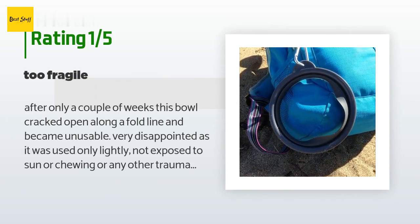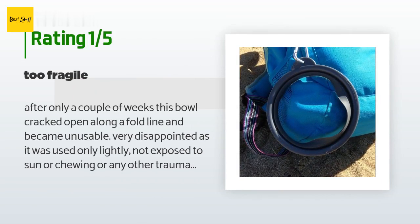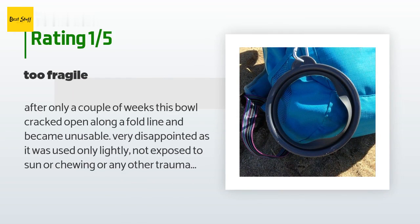An unhappy customer said: 'After only a couple of weeks this bowl cracked open along a fold line and became unusable. Very disappointed — it was used only lightly, not exposed to sun or chewing or any other trauma. Just hung off the back of my backpack, and after less than 10 uses it fell apart. I just put water in it, let the dog drink, then drained it and put it on my pack. Maybe it will work as a frisbee or a collar.'